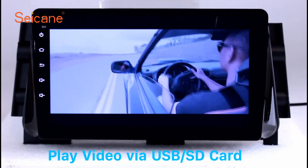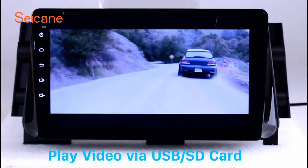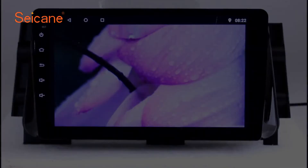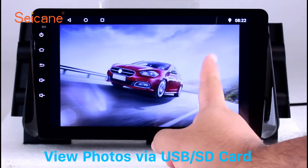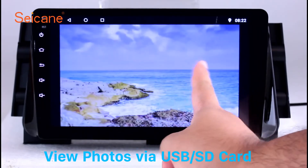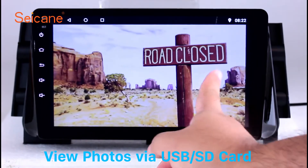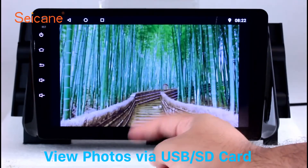Go back to the main menu and click the video icon. Select files from the SD card, then you can enjoy videos. Back to the main menu and enter the photo interface. Select photos from the SD card, and you can view photos by sliding your fingers on the screen. You can zoom in and out of pictures through 5-point touchscreen operation freely.